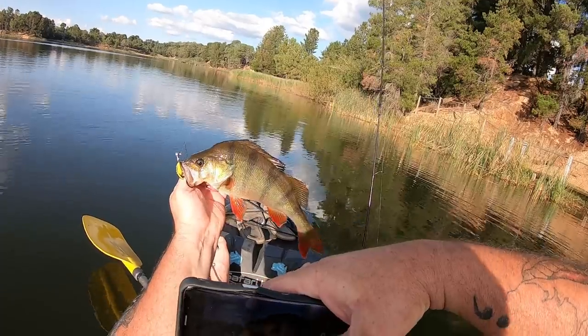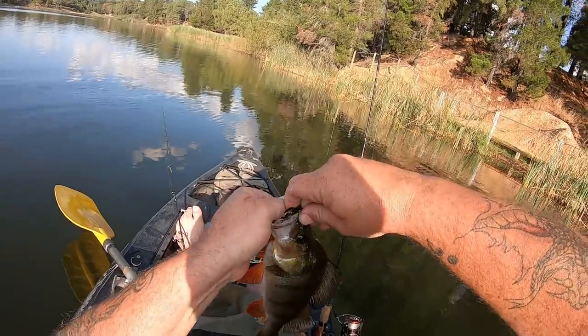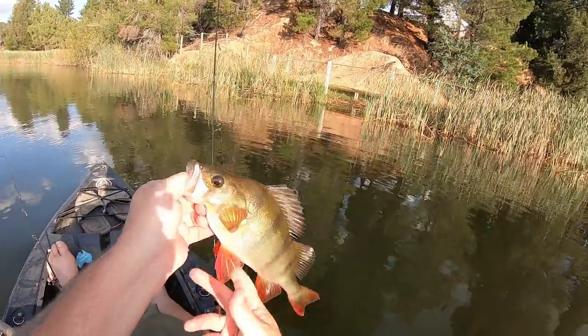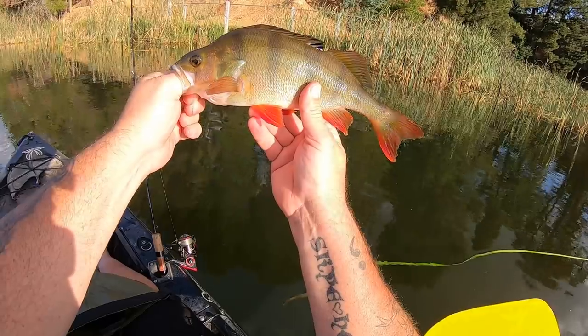I'll get a couple of quick pics. He's pulled the plastic off the jig head a little bit, but that's okay — I can fix that pretty quickly. That is a very nice redfin, and I'm putting him in the esky. I'm going to take him home for a feed. You little ripper.